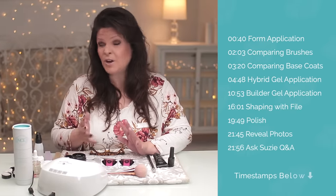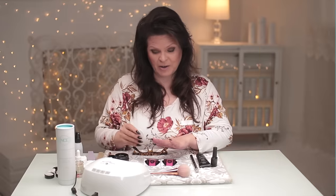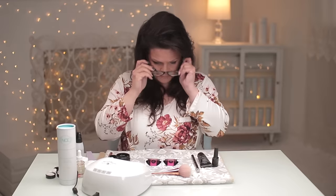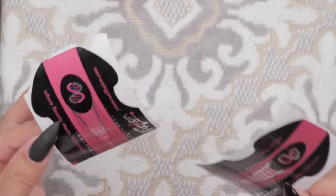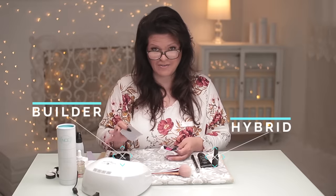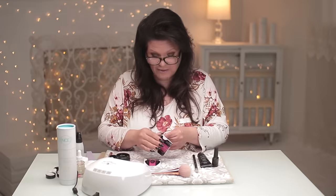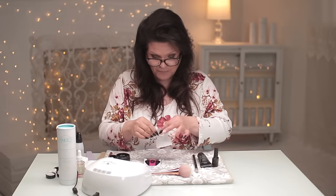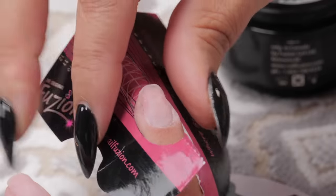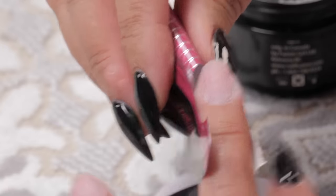So let's start with the differences — and there are a lot of similarities too. I've got two nails prepared here, I'm going to cleanse each nail. So right out of the gate we're going to do a formed nail today. Each of them require a form — I've got hybrid on this side and the builder gel on this side. So the forms will be the same. My nails are prepped exactly the same — I've filed them with a 180 grit file very gently, removed the dust, and now I'm going to form them both. How you form it is exactly how it's going to look in the end. So forming is very, very important.